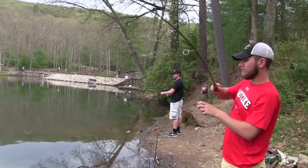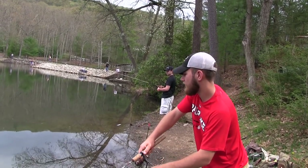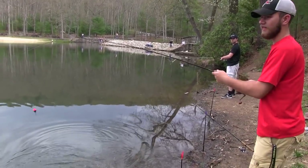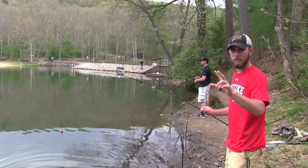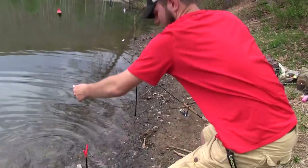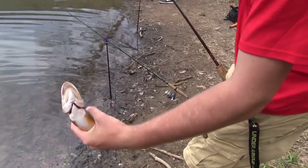Fish on! I don't know what it is yet — it's a nice one. That's a brook! Yeah, check that out. Is that the one on the fireballs? Yeah, I was just running two fireballs on that, two different colors. That's a nice brook, look at that.